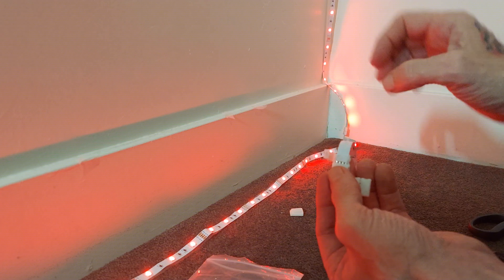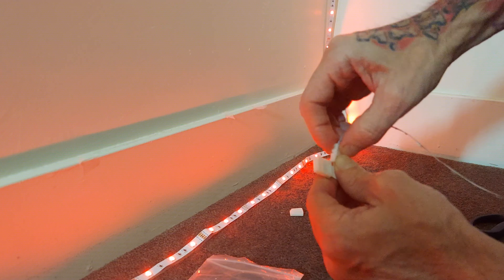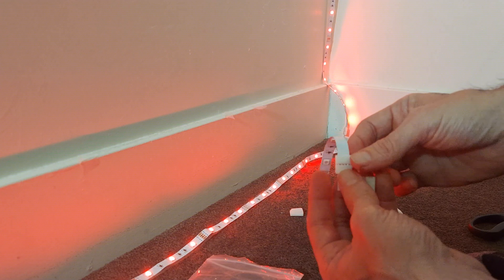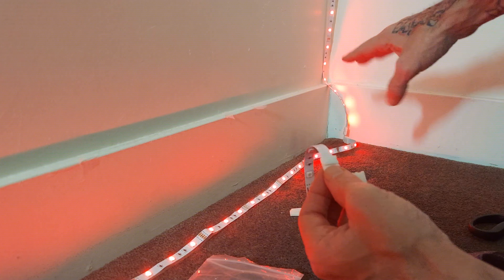Look — I have my little cut piece and I can do it a lot easier than if I was right there in that corner. That's a little thing I figured out doing a lot of these: you don't have to slide them in, but if you want to, go ahead.